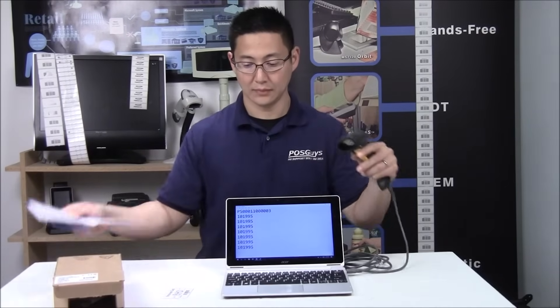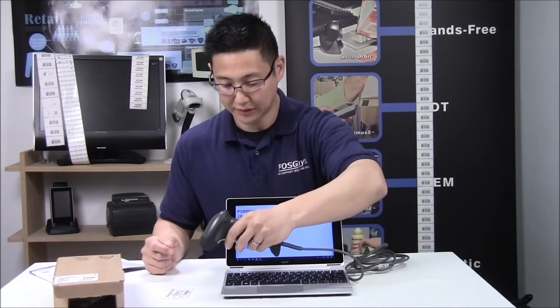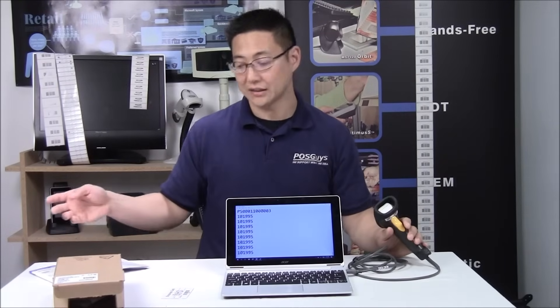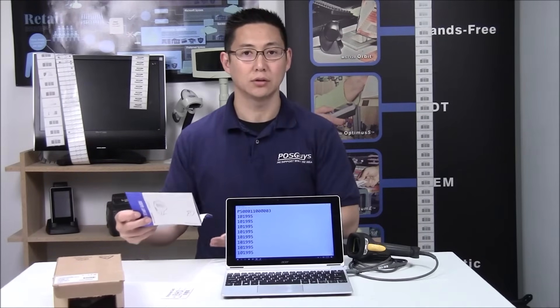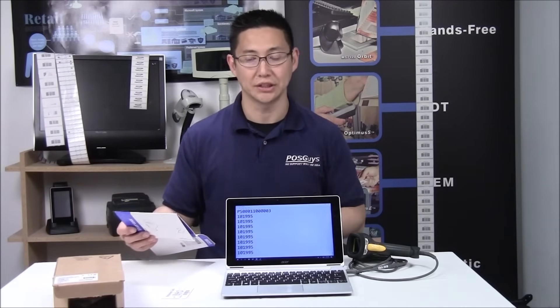You scan that, and now it'll automatically remove the carriage return and send the tab key instead. So it scans and then tabs over. If you want to go back to the carriage return, then you scan the barcode for a carriage return. Also, if you scan any other configuration codes — like if you accidentally scanned the serial barcode, country code, or some kind of speed emulation — and you're no longer able to scan where the cursor is,